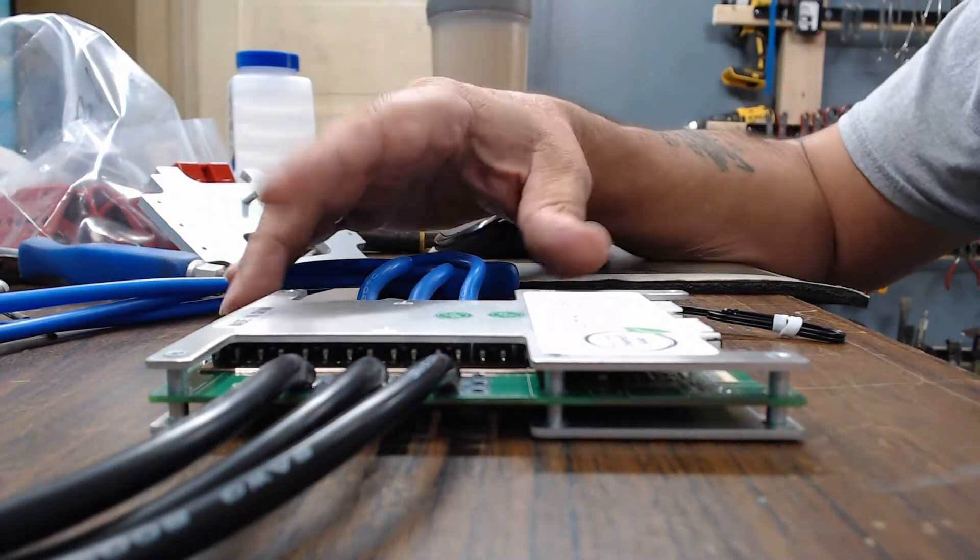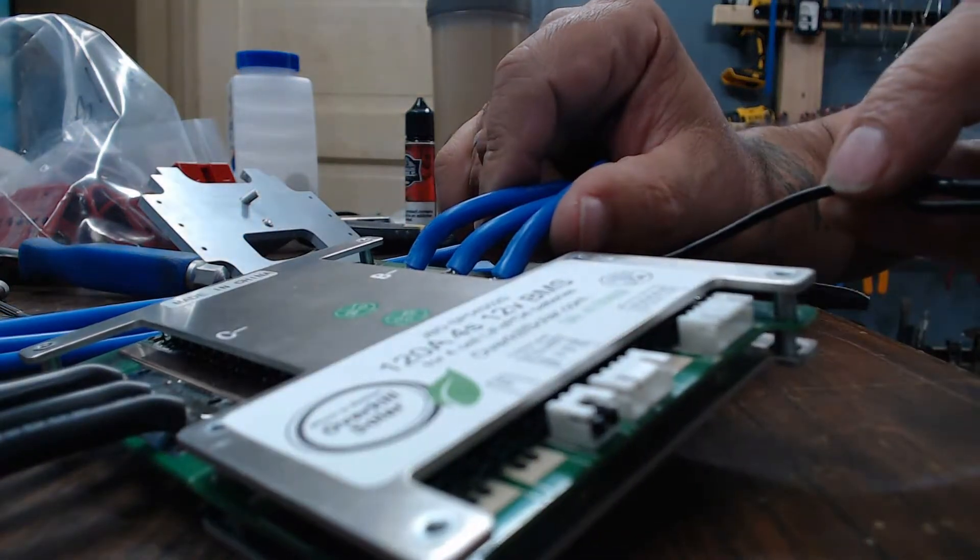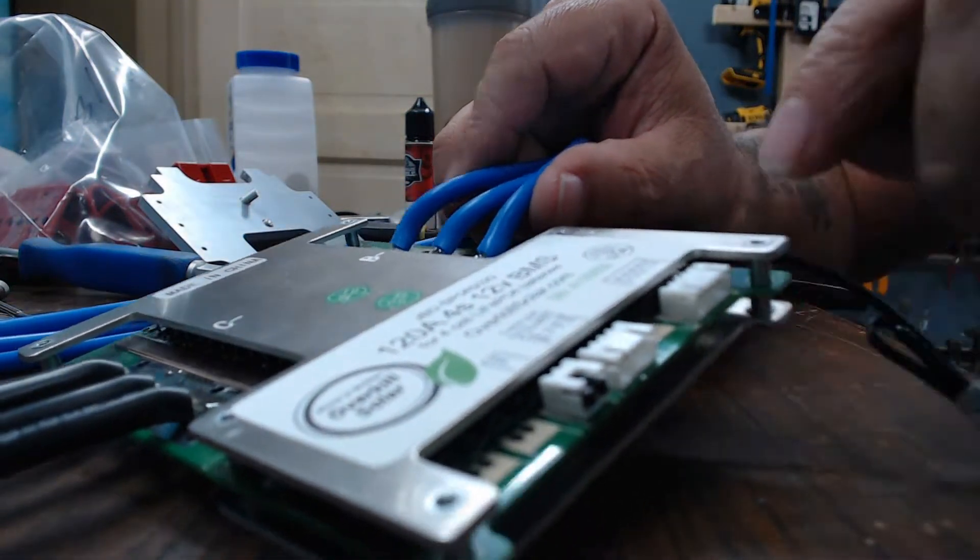Hi guys. So I just checked the Will Prowse video. His had the temperature sensor that comes out of the side.